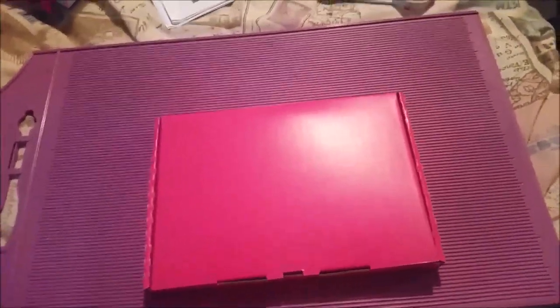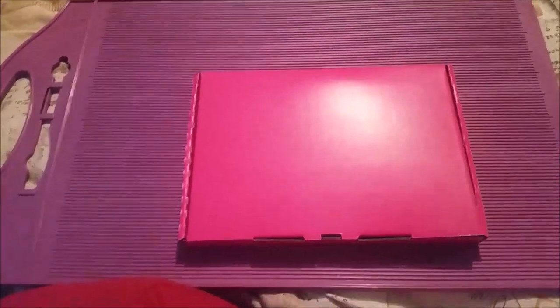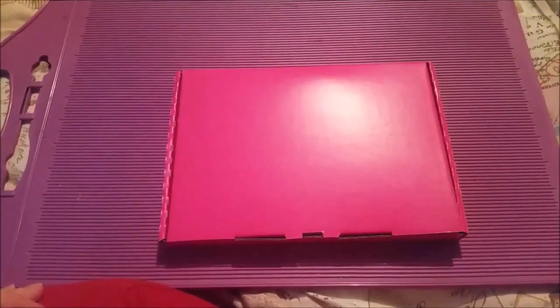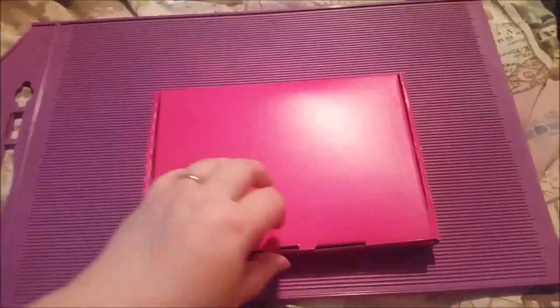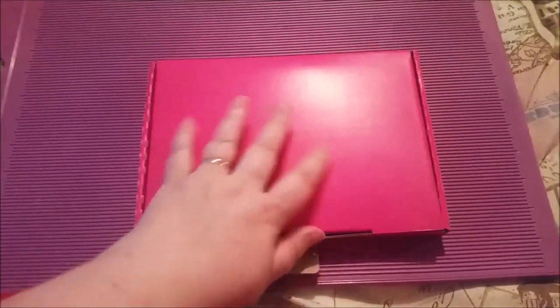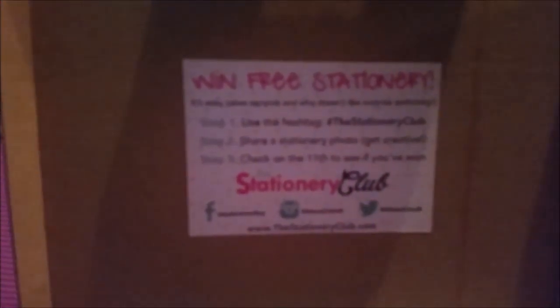I actually already filmed this video last week before I got sick and I decided I was going to re-film it because I wasn't happy with the footage. So I already know what's in here — it's not a surprise to me — but I'm just going to have a little look through and show you guys what is in here to do a bit of a review.